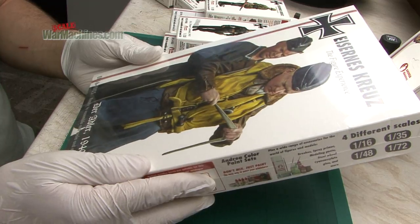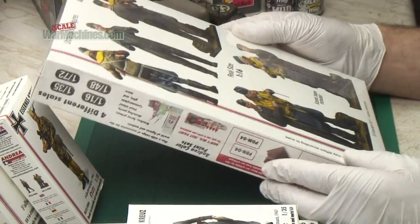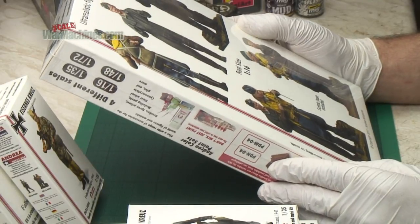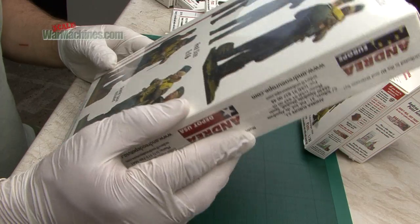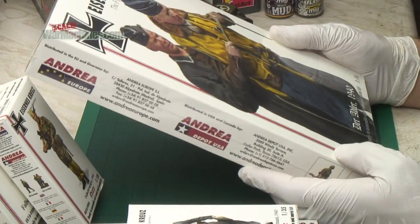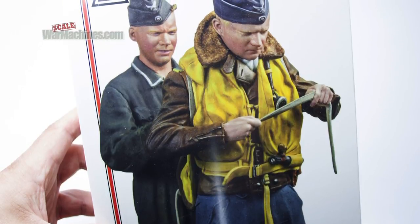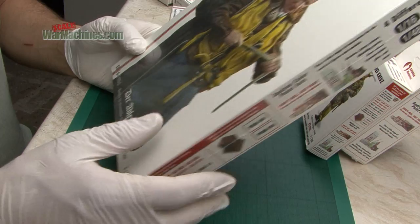And there's the 1/16th scale counterpart. This is quite a large kit — Adler 1940 in 1/16th scale. It obviously shows a German Luftwaffe pilot being prepared for the Battle of Britain, and you get a scenic base as well. That's quite an extensive and expensive kit — 1/16th scale, cast resin and white metal.